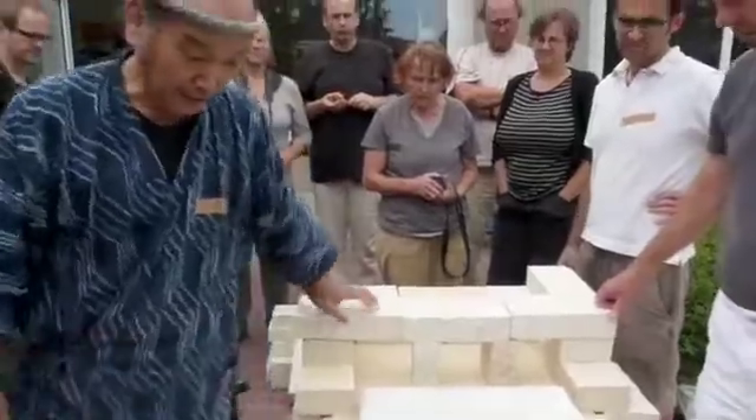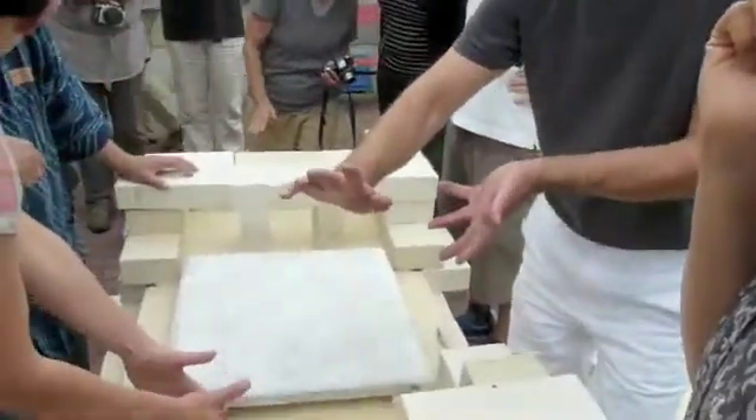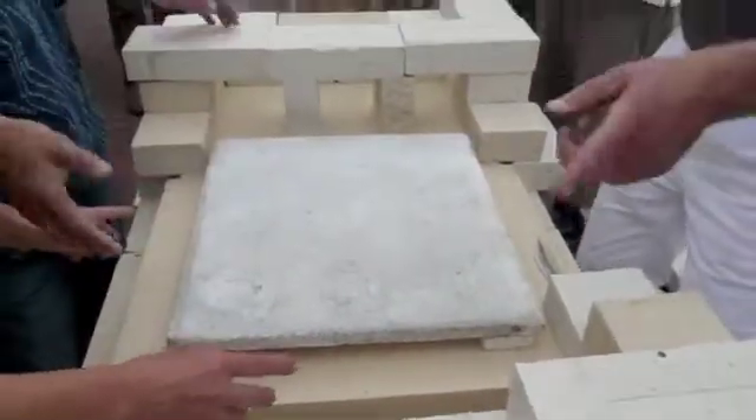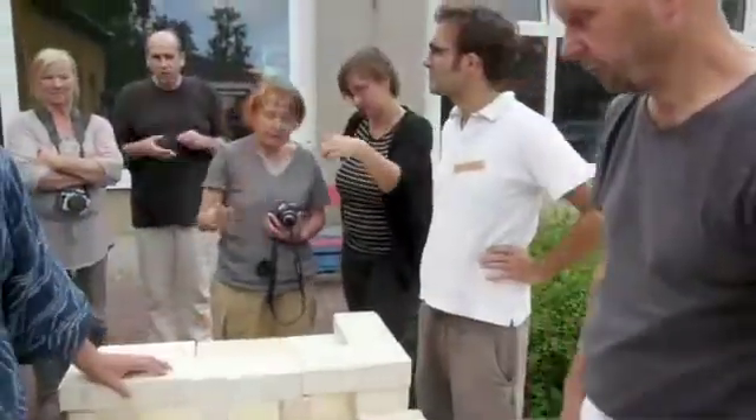Now you are understanding the image. The amount of air coming here and arriving here — it's the same, almost the same. Kind of calculated.